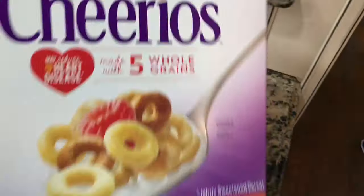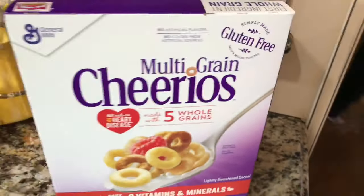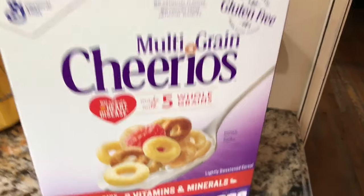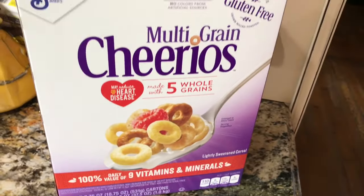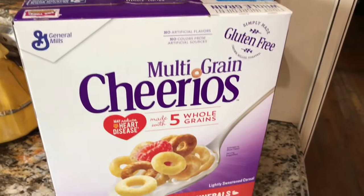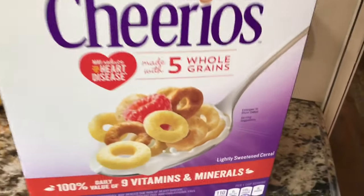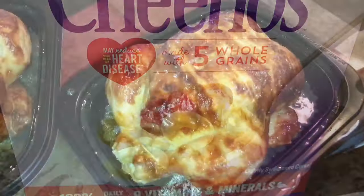We got some multi-grain materials to go along with the skim milk. They were actually taste-testing these at Costco with milk and the cereal, and it was pretty good guys. Five whole grains — I'm gonna start with all of this.